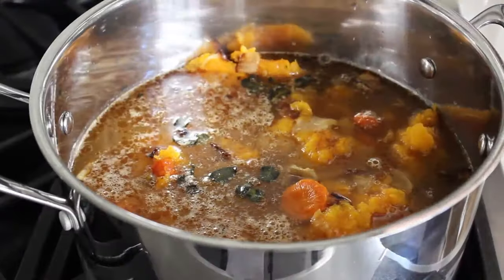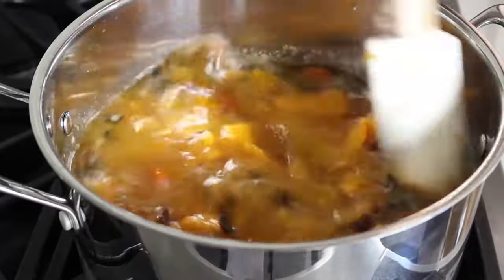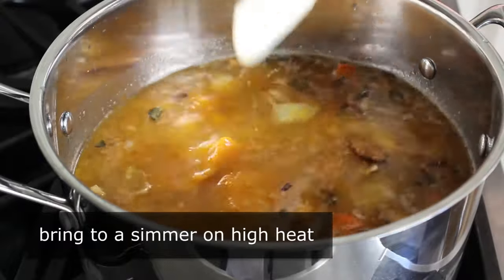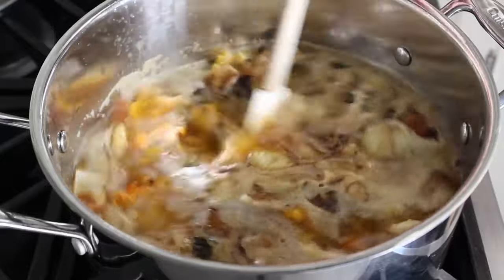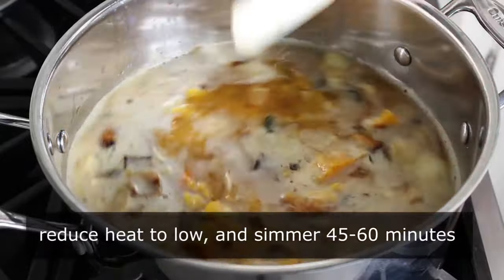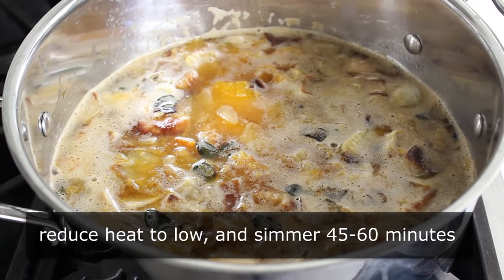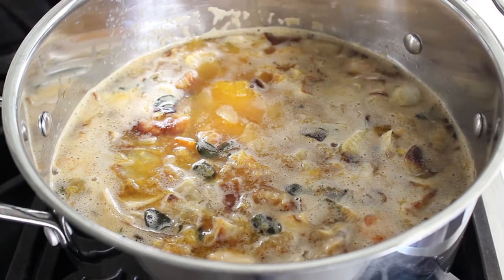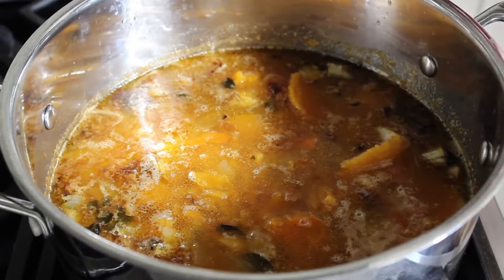We'll give that a stir and turn our heat up to high and bring this up to a simmer. Then as soon as our soup starts bubbling, we'll turn our heat down to low and simmer this for about 45 minutes to an hour. And even though everything's cooked and there really is no great scientific reason to cook it that long, I do it anyway and I think it comes out better. So I would love to explain why, but I can't. And after about one hour, this is what mine looked like.